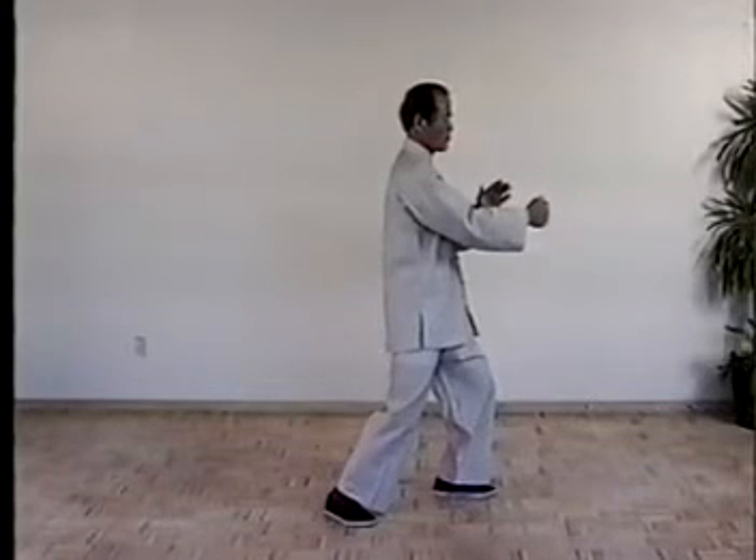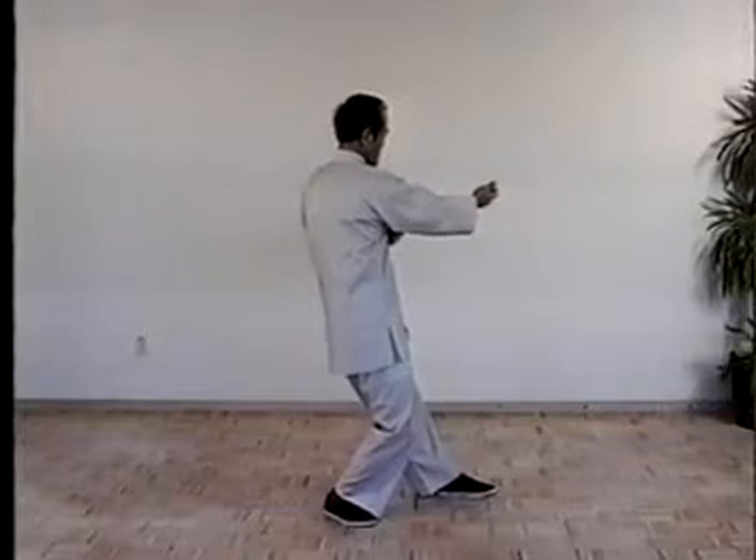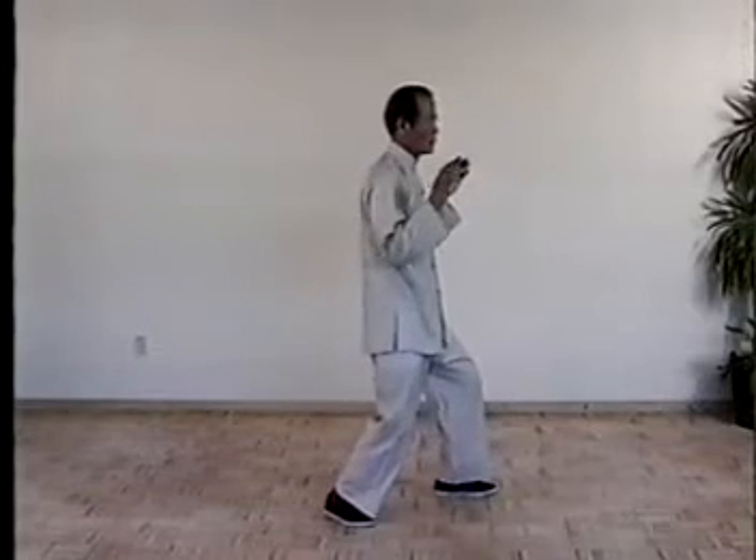Once more, shift the weight, turn the waist, open the fist. Then turn the weight to the right, sub your hand. Shift the weight, push out.